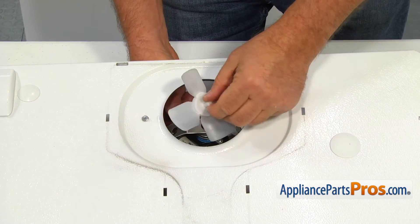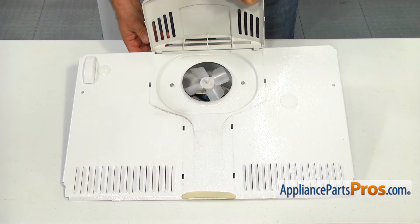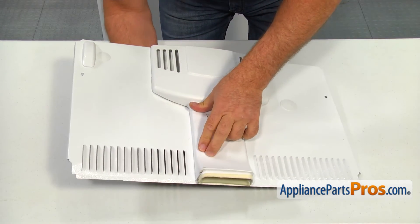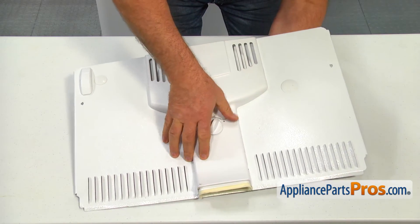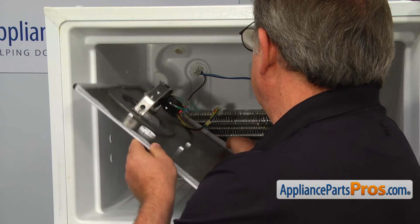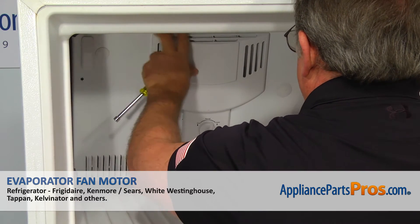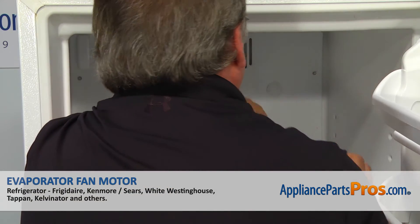Push the evaporator fan blade onto the motor shaft. Install the evaporator fan cover and lock in the tabs. Bring the evaporator panel into the freezer. Connect the power plug and install the panel. Secure it with the two quarter inch screws, and then close the door.